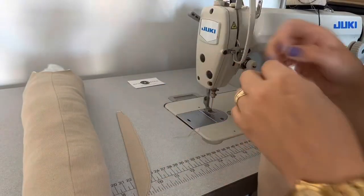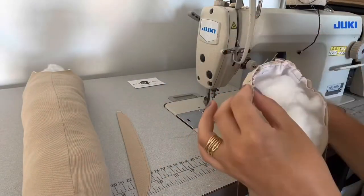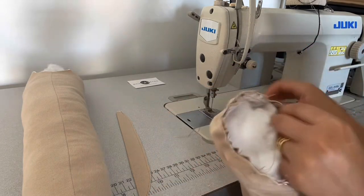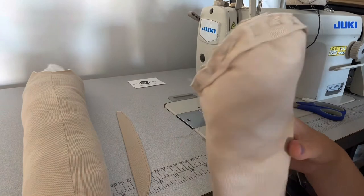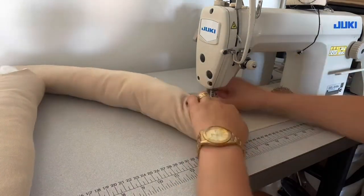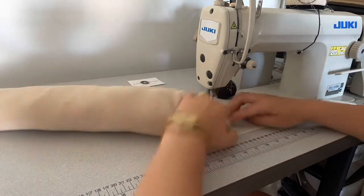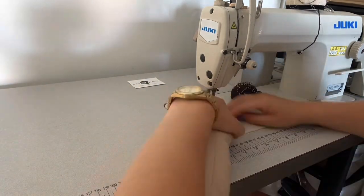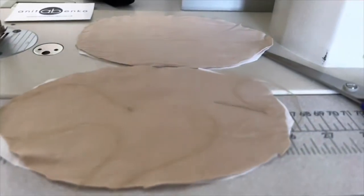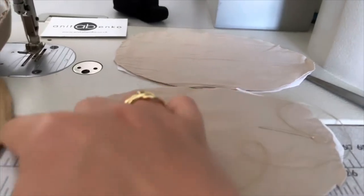Next I'm pinning the armhole tape on the sleeve top. The armhole top pattern tapes are pinned on the sleeve tops. Now I'm sewing those tapes onto the sleeve tops. Both tapes are sewed on the sleeve tops.